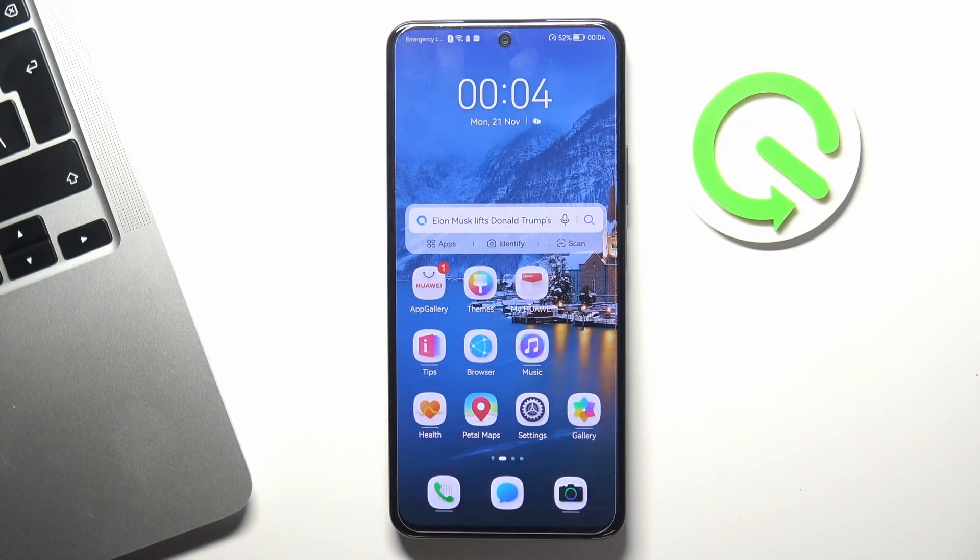Hi, welcome to HeartResedInfo channel. In front of me is the Huawei Nova 10 device, and now I can show you how to improve the battery life of your device.